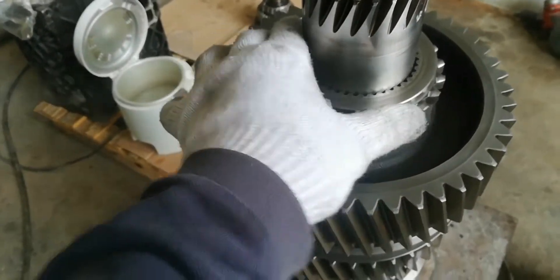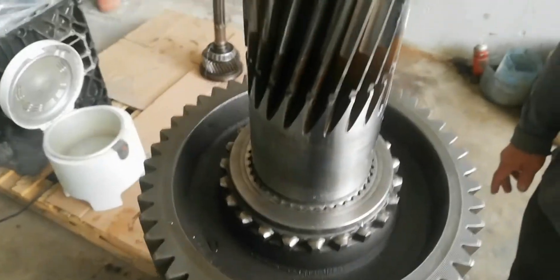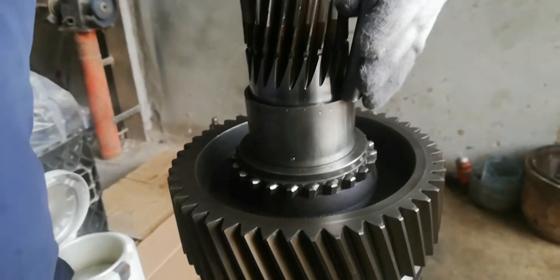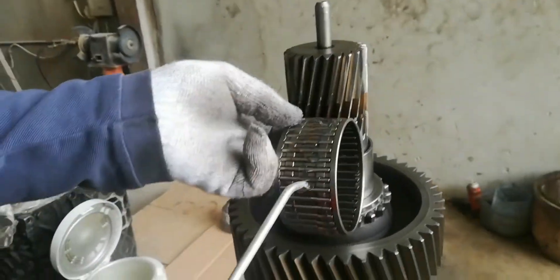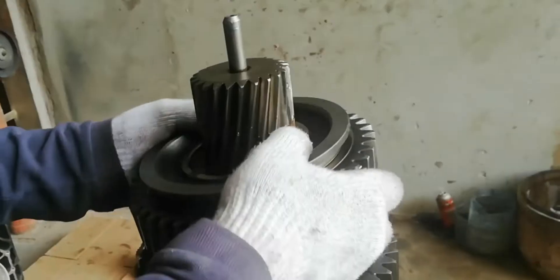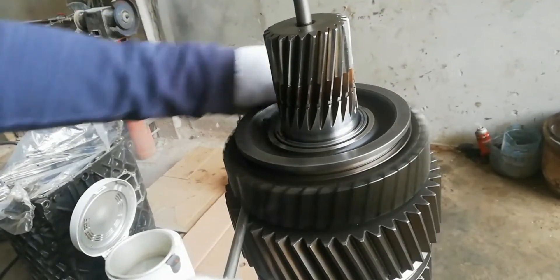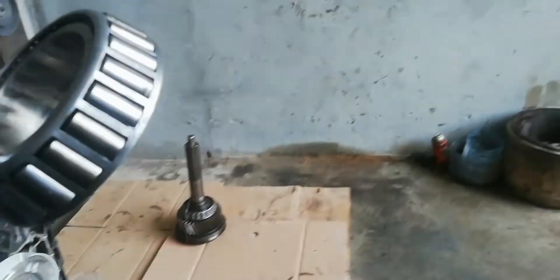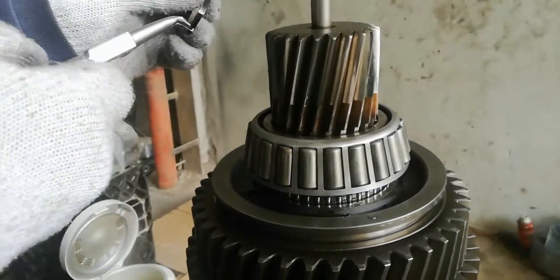Install the reverse gear hub. Install the bearing race and the needle cage bearing for reverse gear. Now install the reverse gear. Install the output shaft rear bearing and the shaft retaining ring.